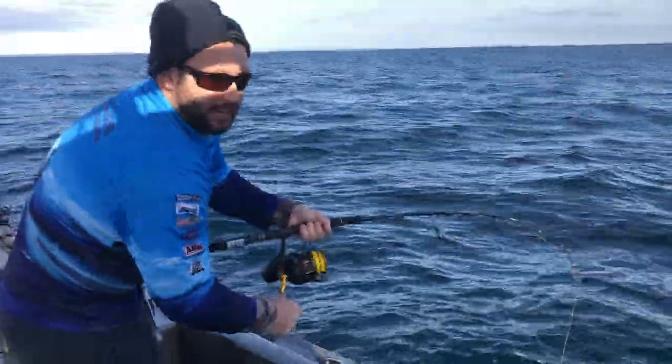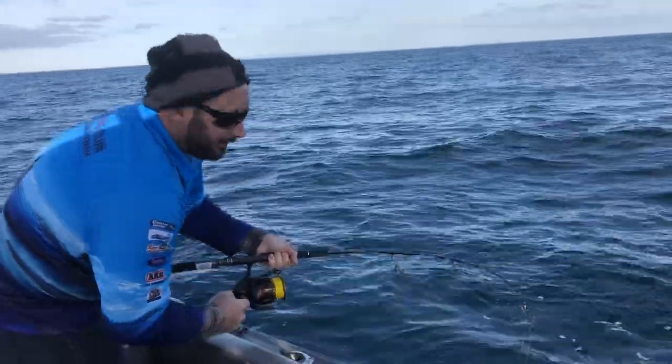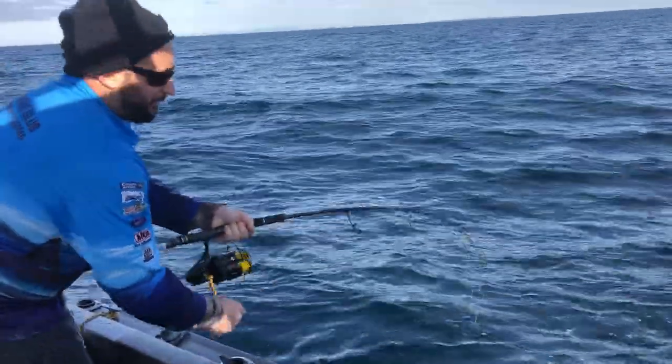G'day guys, Damo here, Last Cast Fishing Adventures. Just out off Flinders Island, getting a few stripey trumpeter.